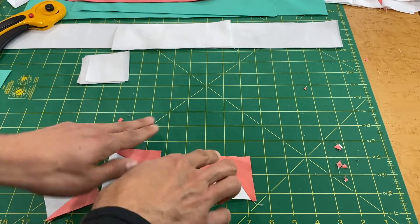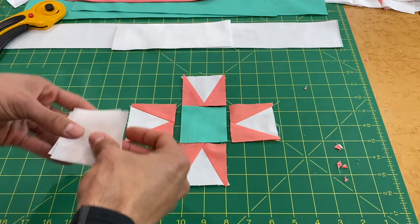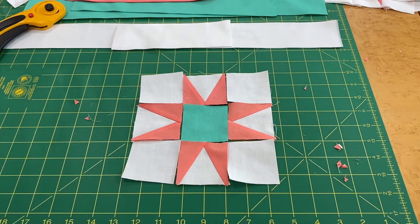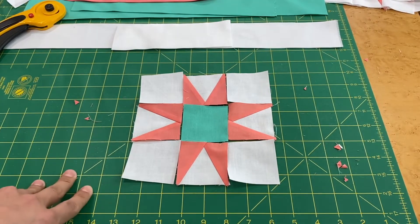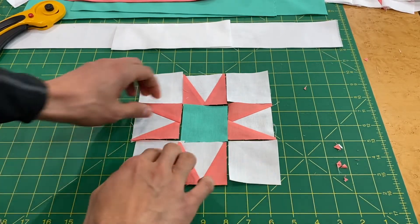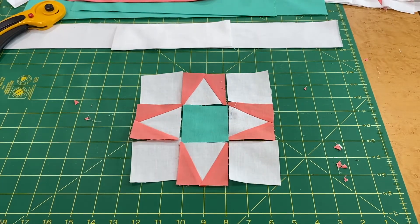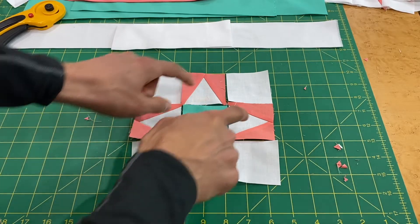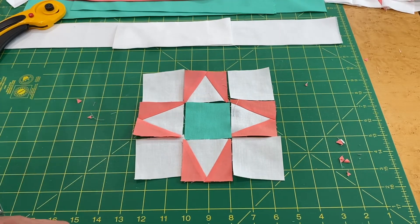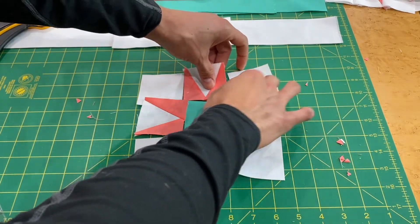We're basically ready to construct the block. Here's how it gets oriented — and the four squares we set aside earlier now come into play. There's also an alternate orientation: if you rotate the pieces and sew them together in a different direction, you get a totally different pattern. Both options are in the pattern on the blog. For our quilt-along we'll continue with the original written pattern.